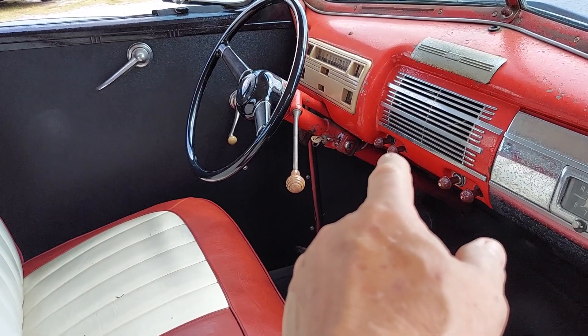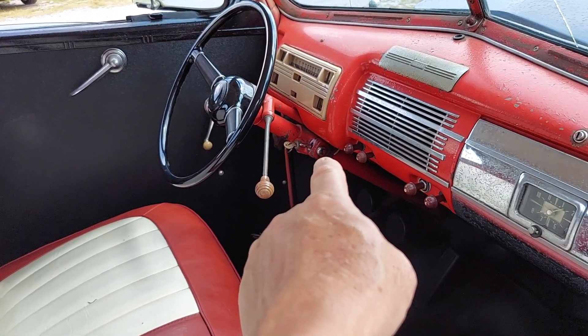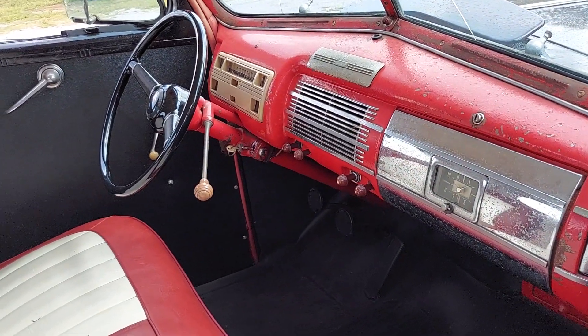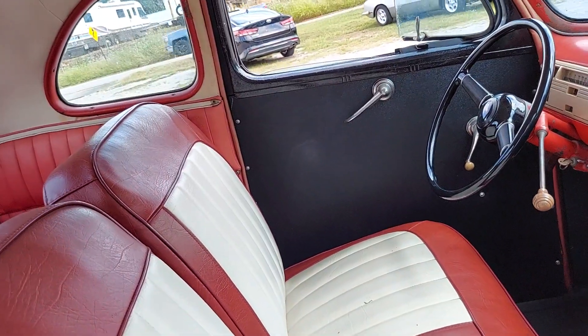Three speed on the column, and I think that's a little switch right there that'll put it into overdrive, if I'm not mistaken — pretty sure I'm right.